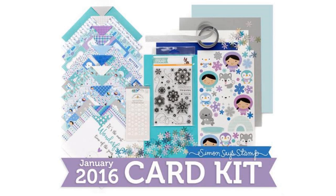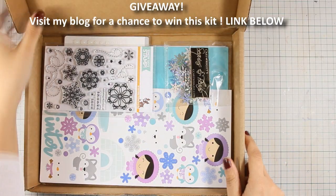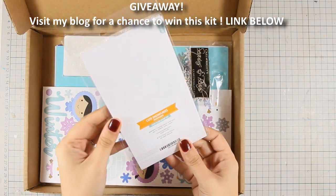Hi, it's Vicky here, featuring the January card kit by Simon Says Stamp. Today I will be creating 10 different cards, but first let's take a look at what's inside.